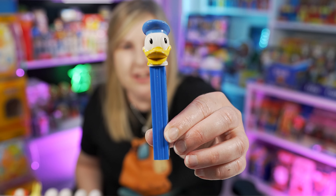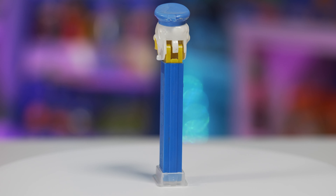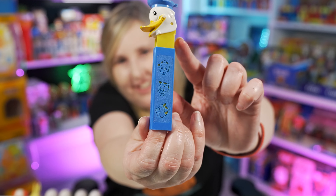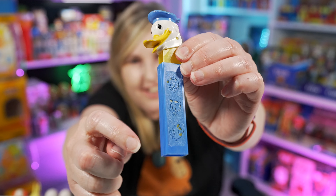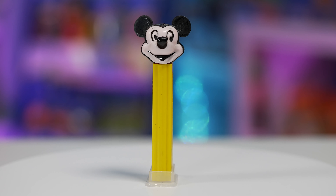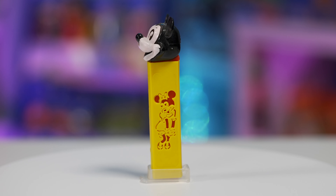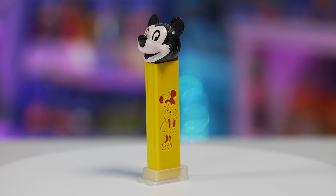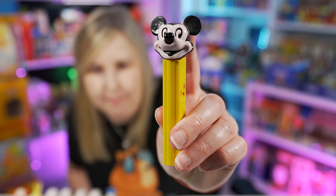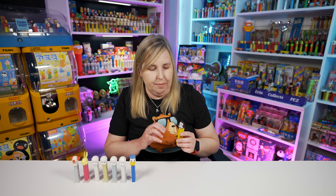Moving on to some Disney Pez. Here you go - looks just like a normal Donald Duck from this side, but this side has Huey, Dewey and Louie on it. This one's really nice - it has a yellow sleeve on the inside that you can see the die cut color coming through. And here's a Mickey Mouse one. It looks regular - nope! It's got the die cut Minnie Mouse on the side. This one's super cool. And this one also has the die cut Mickey Mouse face. I'm going to show you just another die cut Mickey Mouse face in a second.